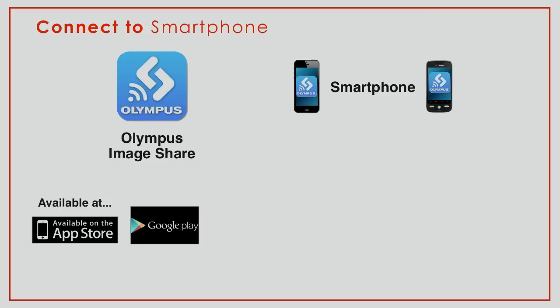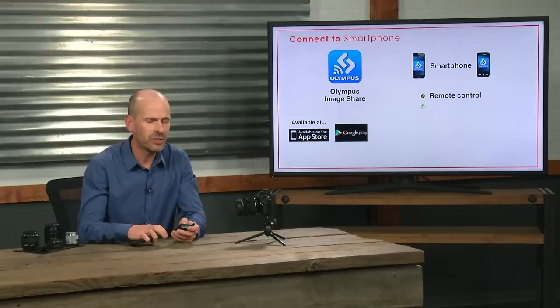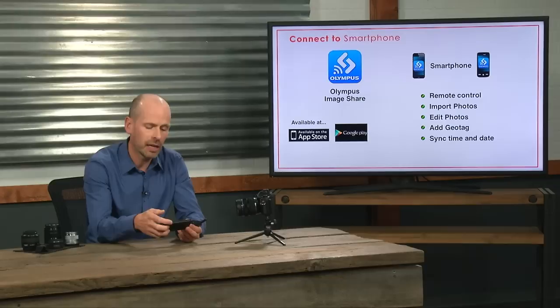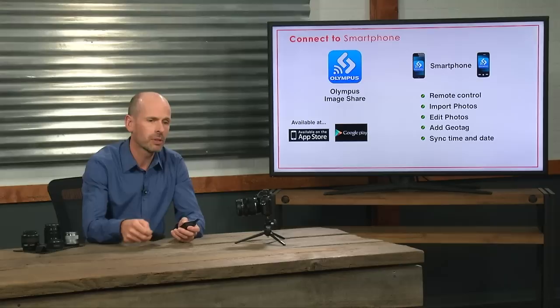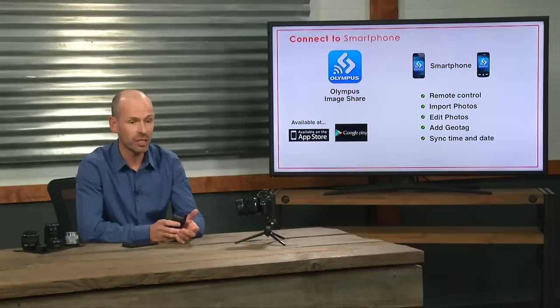Let's talk about what you need. First, you need to download the Olympus Image Share app to your phone from your app store, which I've already done. Once you have that, you'll be able to do remote control — see what the camera is pointed at on your phone, make a limited number of changes, and shoot pictures. You can also import pictures from your camera to your phone, do basic editing, add geo tags, and synchronize the date and time if necessary.